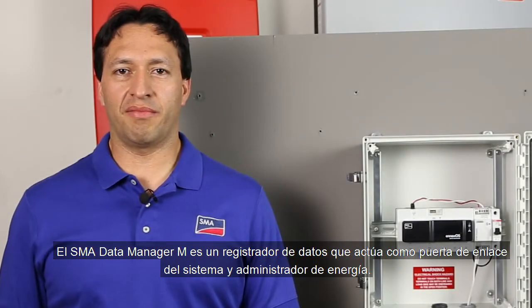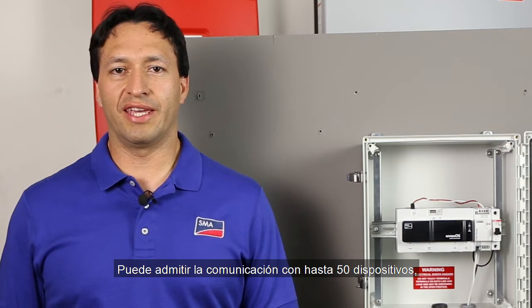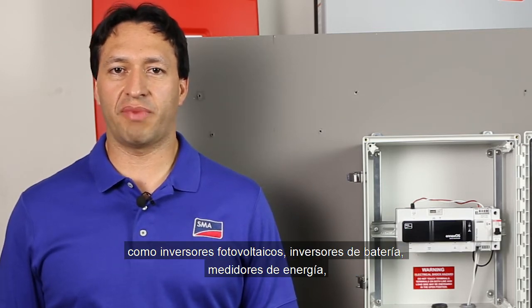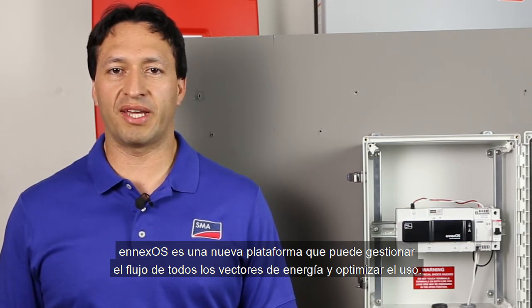The SMA Data Manager M is a data logger that acts as a system gateway and energy manager. It can support communication with up to 50 devices, such as PV inverters, battery inverters, energy meters, input-output systems, and it's powered by NXOS. NXOS is a new platform that is able to manage the flow of all energy vectors and optimize usage.